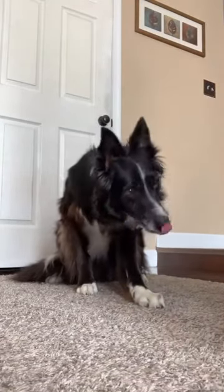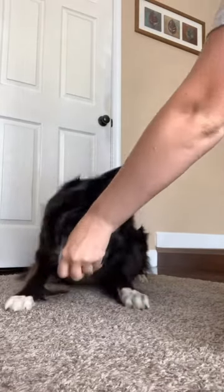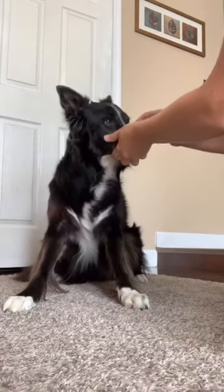Once your dog is offering the behavior reliably, you can put it on a verbal cue. I use the word cover. When you're confident your dog understands, you can remove the tape.